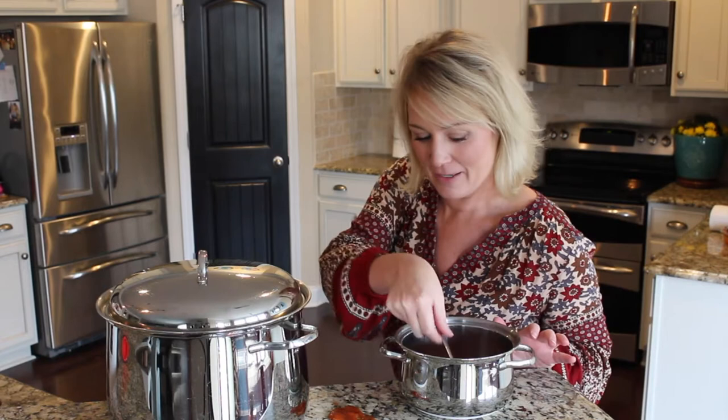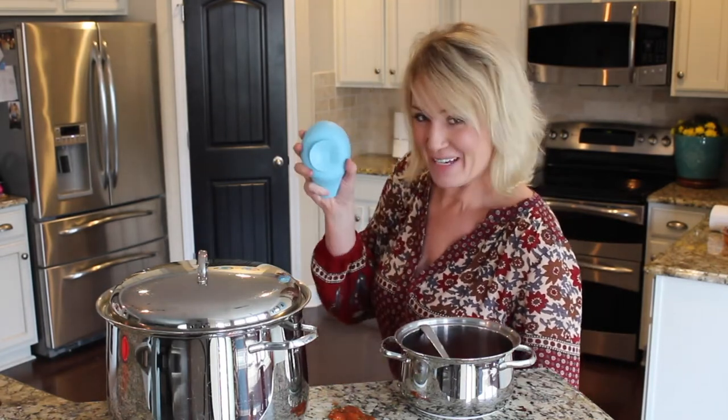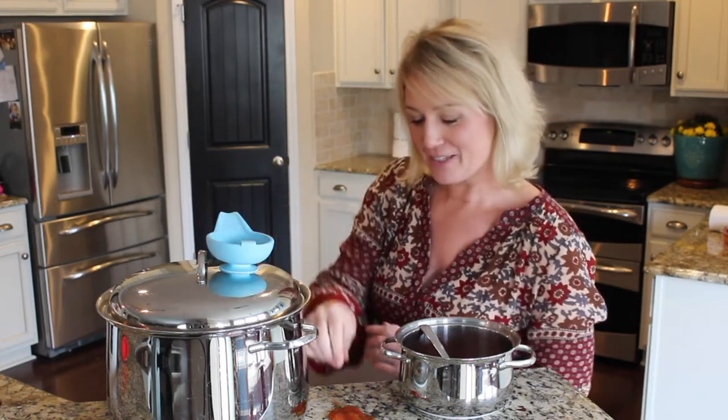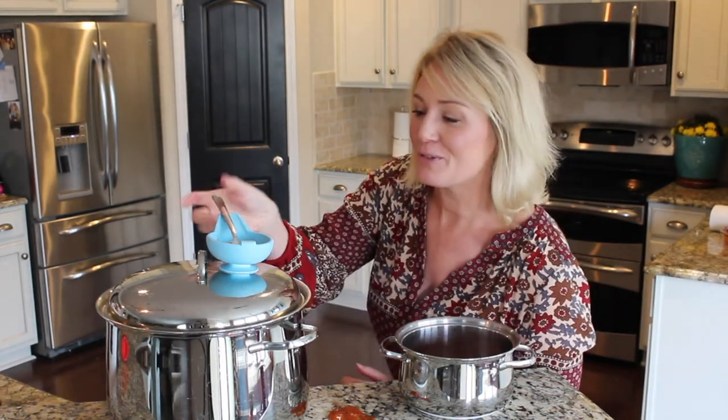Or fall in the pot? Well, not anymore with the Spoon Buddy. Simply suction it on top of the lid of your pot or pan, and it provides a convenient place to rest your utensil while keeping your food warm.